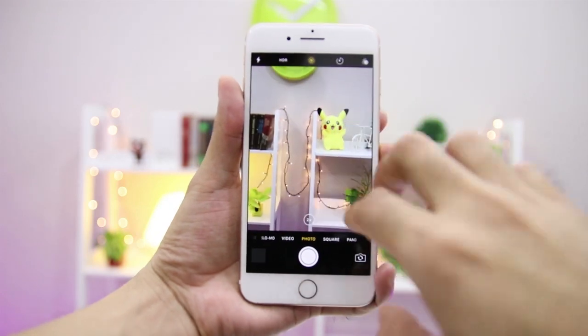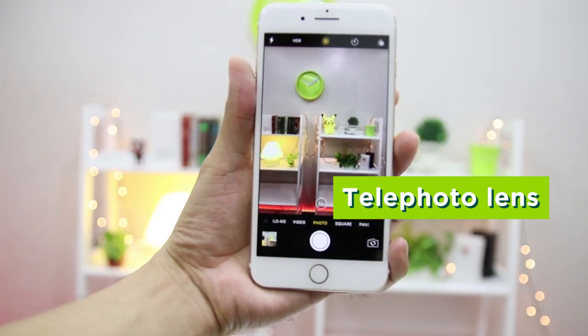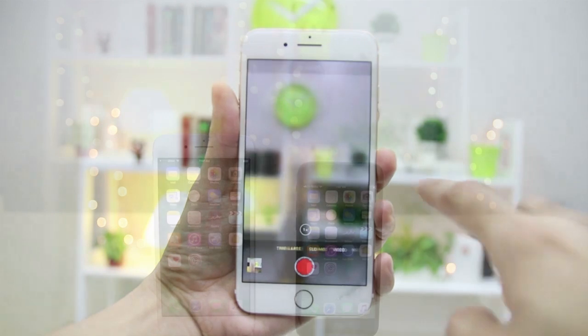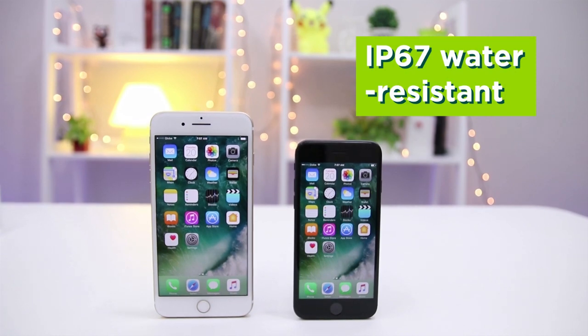The secondary iPhone 7 Plus camera will include a telephoto lens that will provide some new interesting takes on portraits, among other techniques usually reserved for SLRs and professional setups. Good news for road warriors as these bad boys will now be water-resistant up to 1 meter in depth for 30 minutes.